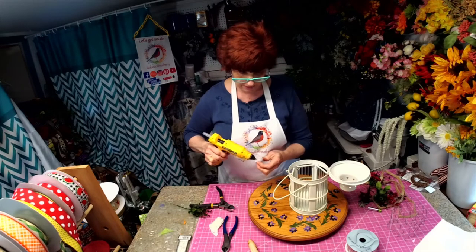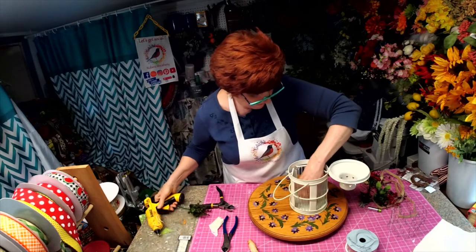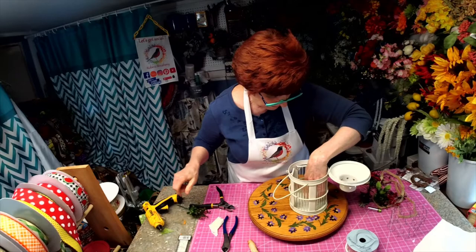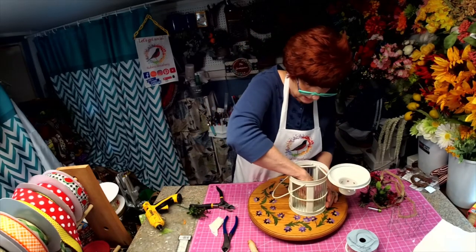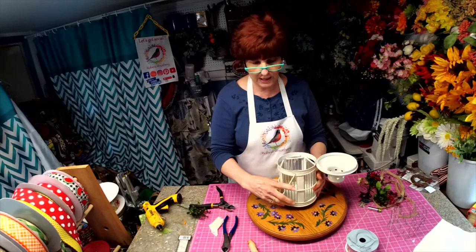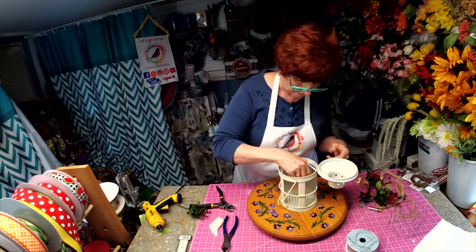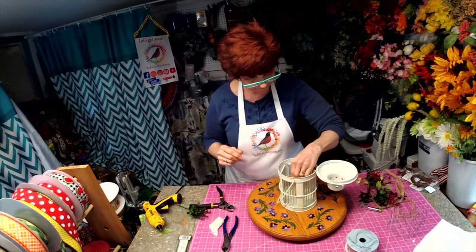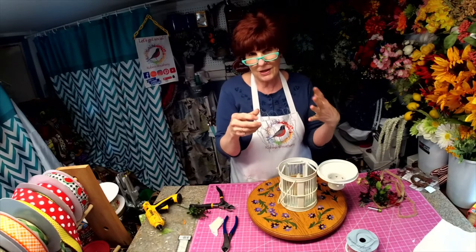And then we're going to put our candle in there. I have it kind of in the middle. I just glued that in and that's going to hold our candle in place just like that. I also have some chicken wire because this is going to be kind of shabby chic farmhouse style, Americana style, so I just kind of want this to show through.